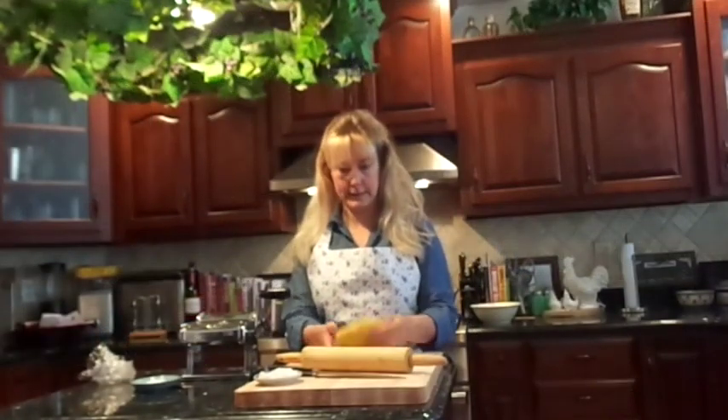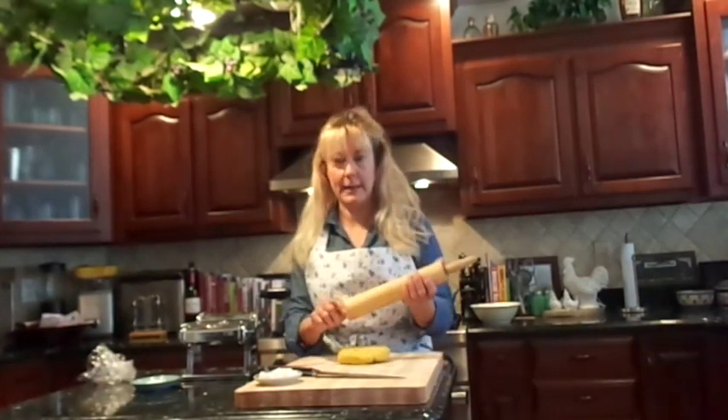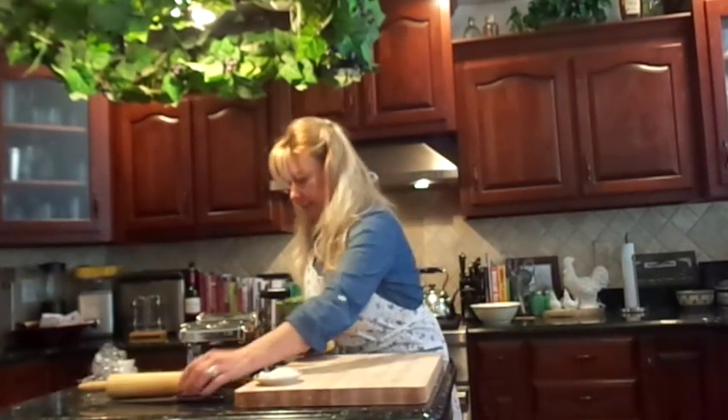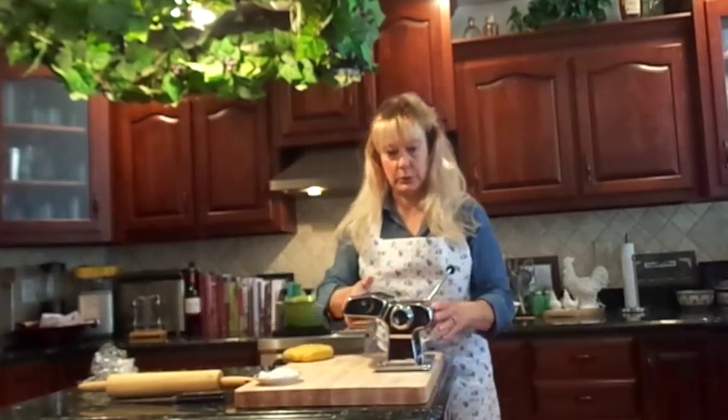Our dough has been resting for about an hour. Taking it out of the plastic wrap, at this point you can roll it out using some flour on your board and with a sharp knife you can cut it into your shapes — lasagna noodles, fettuccine, linguine, ravioli of course. But I have this little pasta machine which I'm going to use.